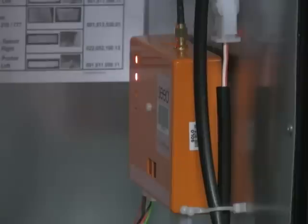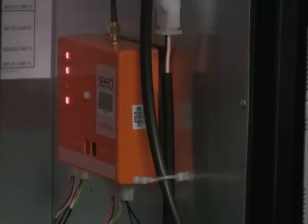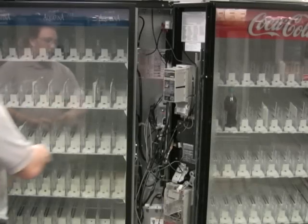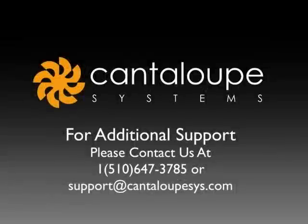Once the modem light goes on, you have communicated with our seed server. This process could take up to five minutes. You should now have a solid status, DEX and modem light. If your device is showing all three lights solidly, you can now close the machine and you have completed the installation process.